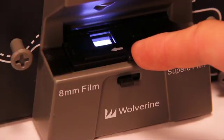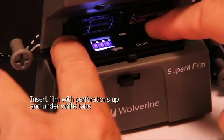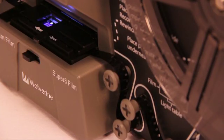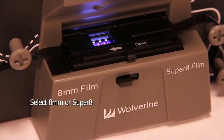Flip open the cover to the light table and place the film with the perforation holes at the top, but under the two white tabs. This is designed to get a great result. Close the flap door to secure the film in place. Slide the switch below to select either 8mm or Super 8 film.